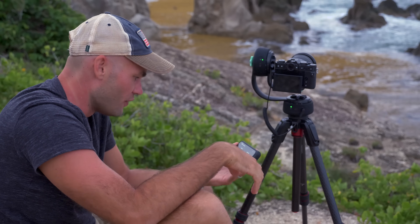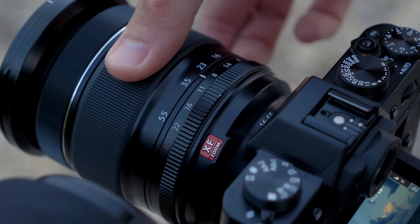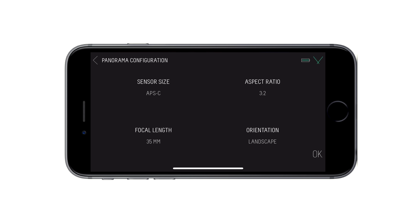If you don't know what your camera is, check it out online — it's really easy to find. For the camera's focal length, I'm going to set that to 35mm and then make sure I zoom in to 35mm on my lens. For aspect ratio, I'm going to be shooting at 3:2, and for orientation, landscape.